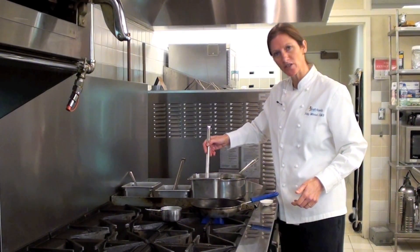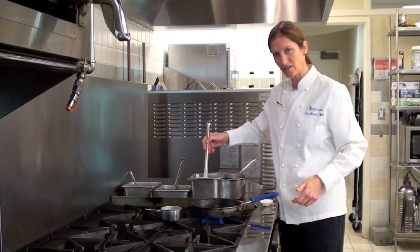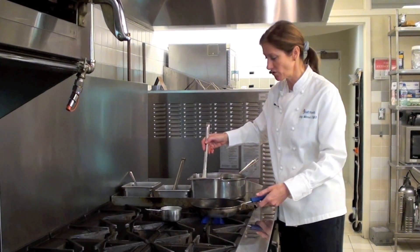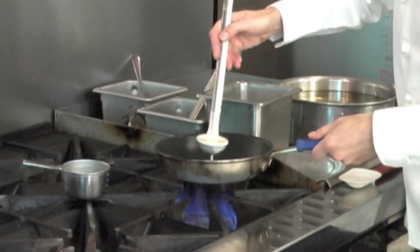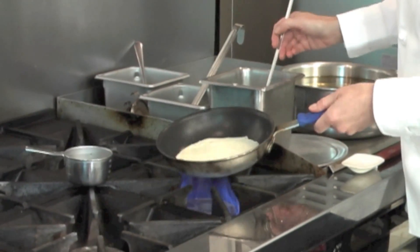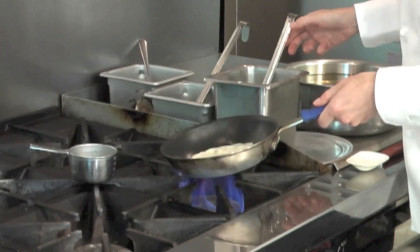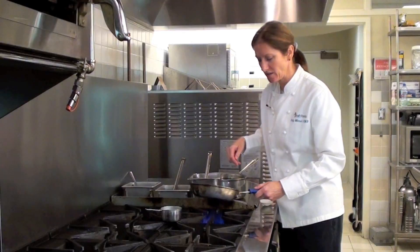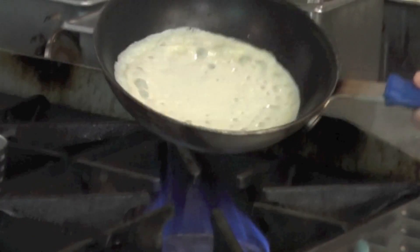For your crepe batter, you want to choose a ladle that's proportionately sized to the pan. In this case, for this six-inch pan, I've chosen a one-ounce ladle. Put the one-ounce ladle right into the bottom of the pan and swirl the pan around. You don't want to swirl it too much, getting it up too high on the sides of the pan, because it just doesn't look as nice.